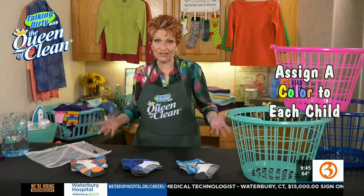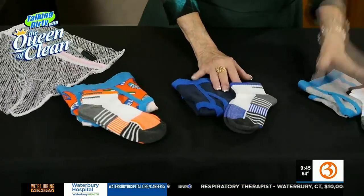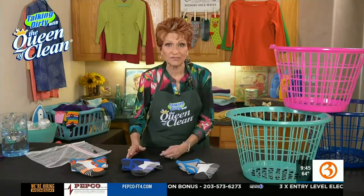The first thing you want to do is assign a color to each child. So if you've got boys, you're going to assign each child a color — maybe it's black for one, gray for another, and blue for the other one, when they're little. Then when you're doing the laundry, when you see that color, you know who those things belong to.